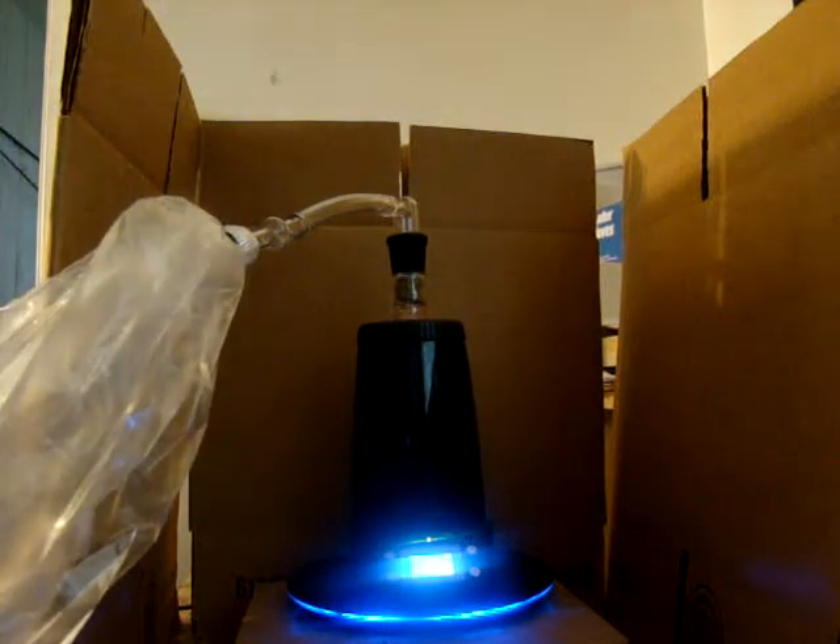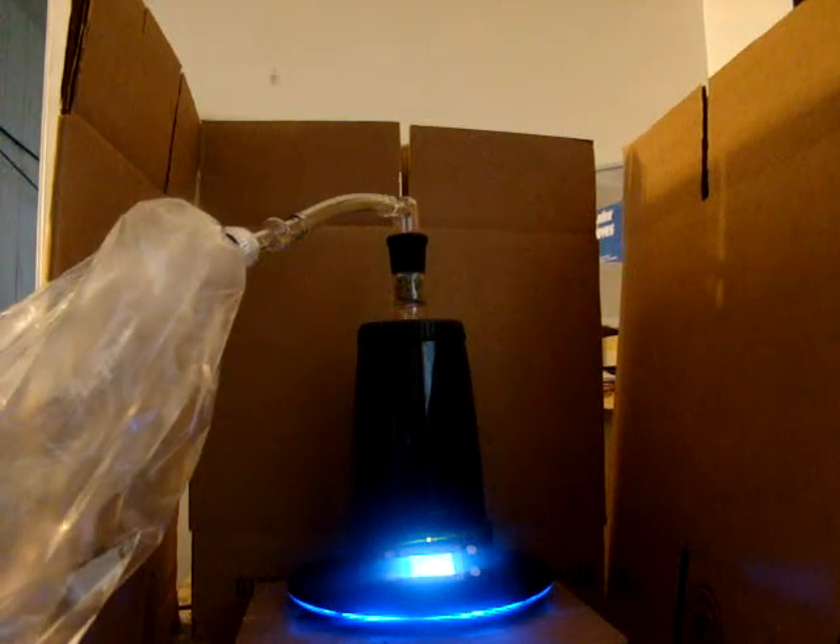I'm still experimenting and figuring out how to use this. I did one bag and it tasted great, but the vapor wasn't really thick. I heard you can do an elbow pack — the elbow is still packed, actually. I was told that gives a bigger, thicker vapor. I don't think I had the temperature high enough last time. This time I'm going higher and I have herb in both the elbow and the regular spot, so we'll see what happens.